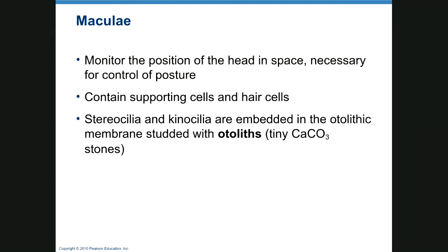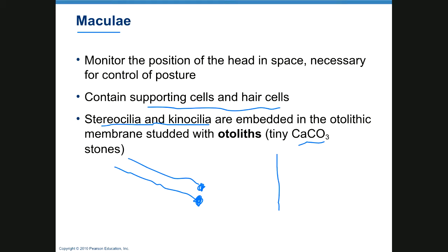Maculae monitor the position of the head in space and have supporting cells and hair cells embedded in the otolith membrane, which is studded with calcium carbonate otoliths. Think of it like a string with a little rock on the end — gravity pulls on that rock and the hair cells detect where you are in space.